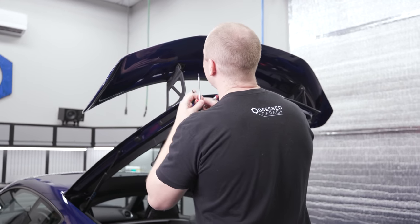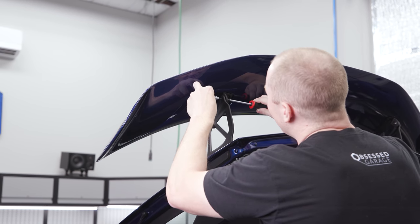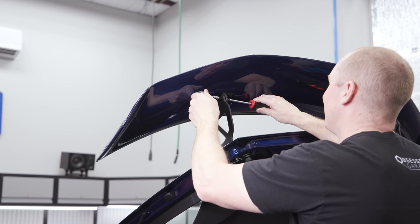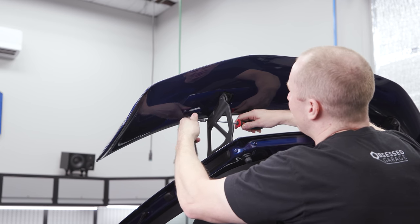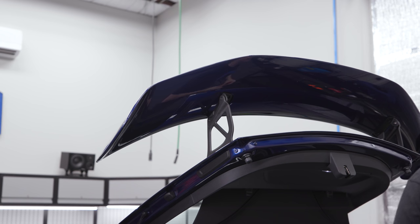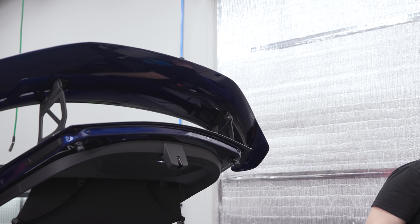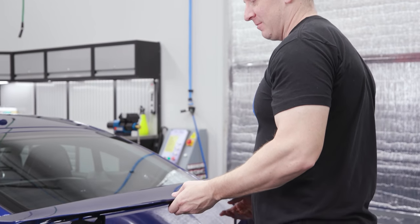All right, let's take the wing off first. I really like to wash the car before doing this kind of stuff but it's too late — I've already had the wing off once when we did the detail. RSNV is recommending Loctite but there was pretty clearly no Loctite on here from Porsche, so I guess we'll follow their instructions. Got to have extra downforce for all this driving to the grocery store I'm going to be doing.